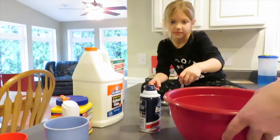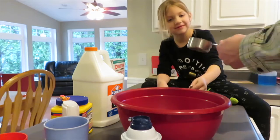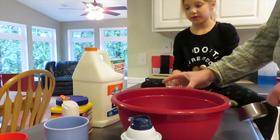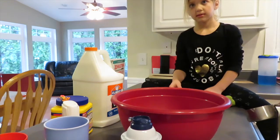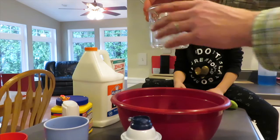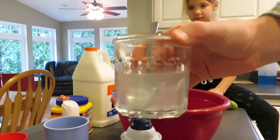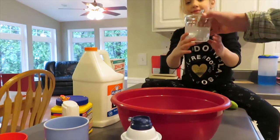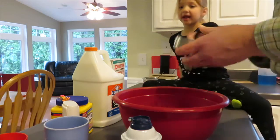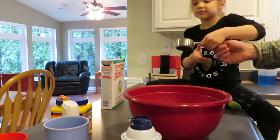And then what do we need? Glue. So we got a half cup. Is this mixed up good? No, it's still oily. We don't want any clumps. See any chunks in it? No chunks? Okay, we can set it off to the side. Don't spill it.